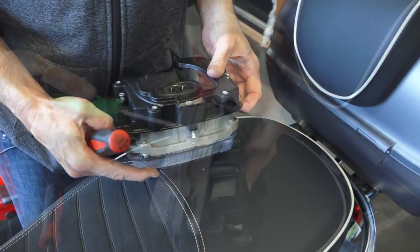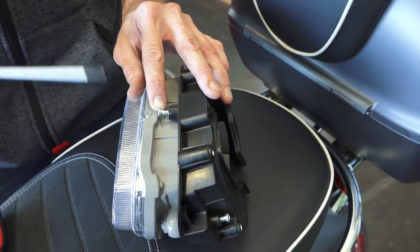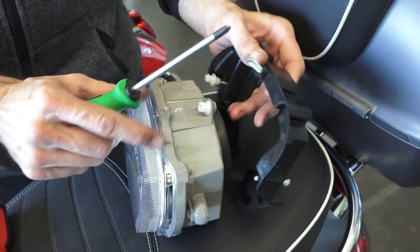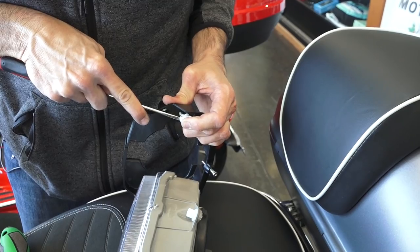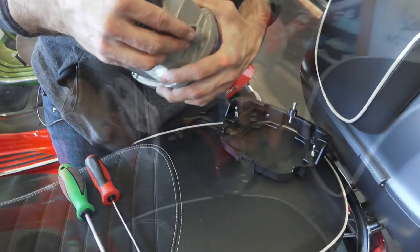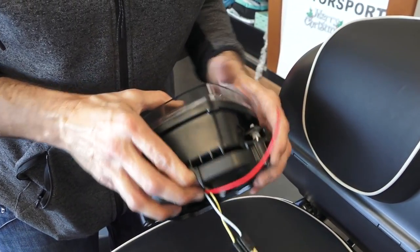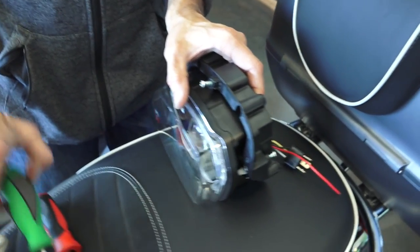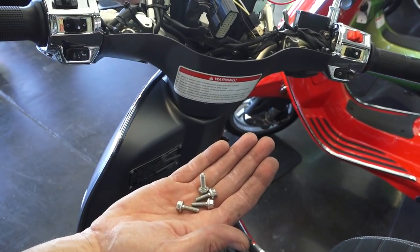For the lower ball joint, note the distance the threads are exposed — about 3/8 inch or 7 millimeters — and unscrew it until it pops right out of the socket. Thread that back in; this can stay with the headlight assembly. The new headlight assembly includes new sockets. Line up the sockets with the balls on the adjusters and snap them right into place, then set the headlight back to approximately where it was.